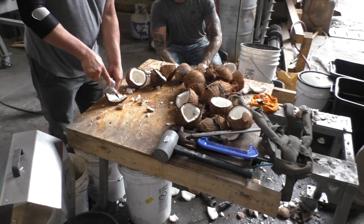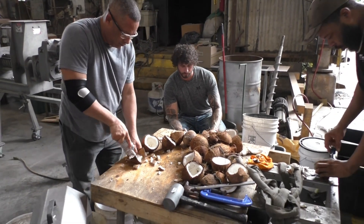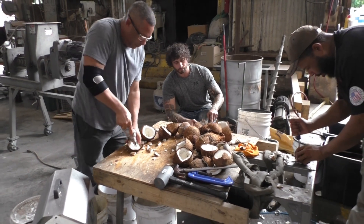We're getting these coconut shells ready. Thank goodness we don't have to make a living shelling coconuts.